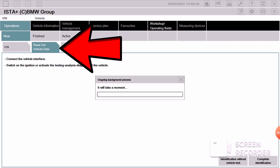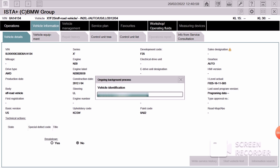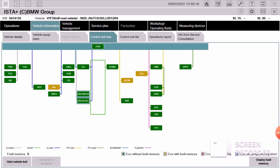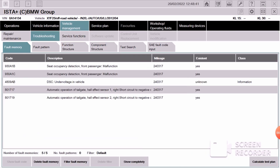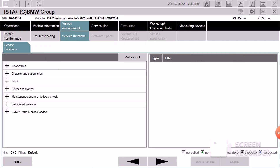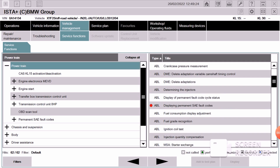You're going to start ISTA, and after it's done loading go ahead and press 'Read Out Vehicle Data.' Your VIN is going to pop up — click it and it's going to load for a while. Then you're going to see all the yellow rectangles, which are your fault codes. Go ahead and press 'Vehicle Management,' then click 'Troubleshooting.' After it shows the errors, go to 'Service Functions,' click on 'Powertrain,' and scroll down to 'Start of Valvetronic.'